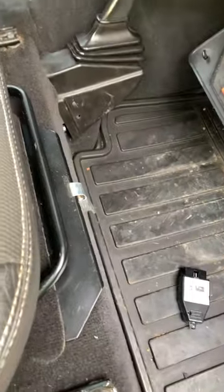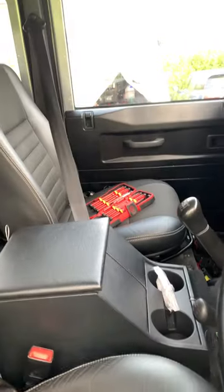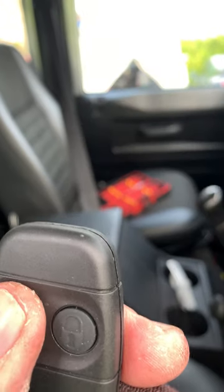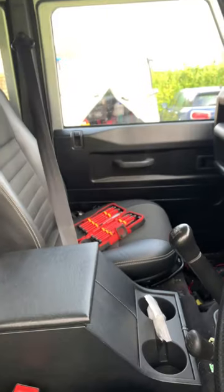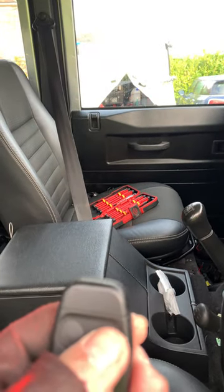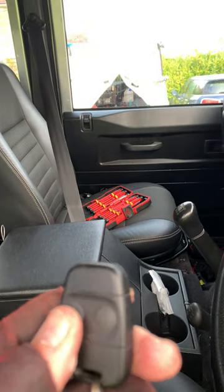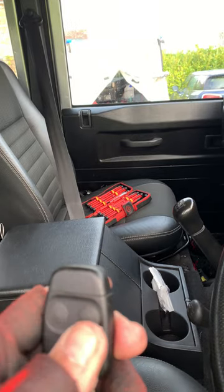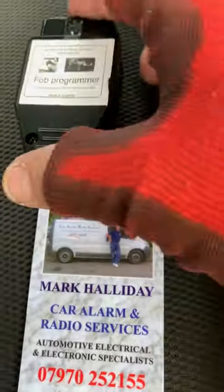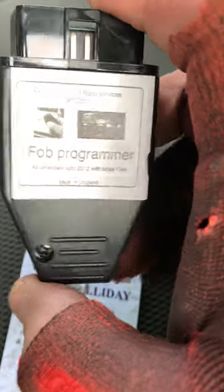Turn the ignition off. Now we test the remotes. This one: locked and unlocked. And then the original remote: locked and unlocked. Done. That's our Land Rover Defender fob programmer from Car Alarm and Radio Services. Thank you for watching.